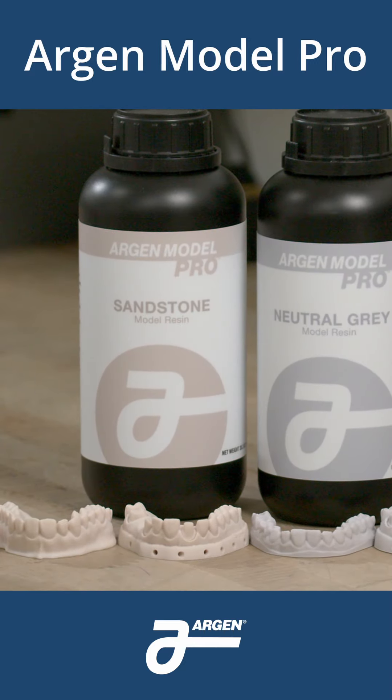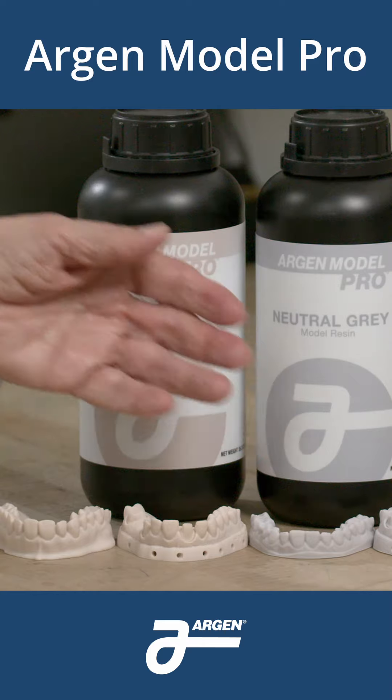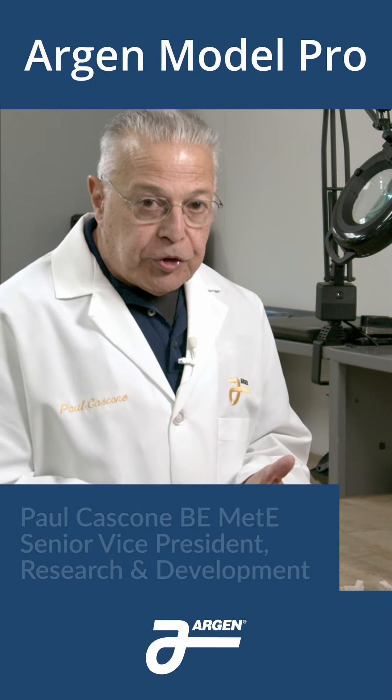I'm standing in the 3D model printing room of the Argon Digital Center to introduce a new product to you: Argon Model Pro, a resin for models. This material can be used for a wide variety of printers.